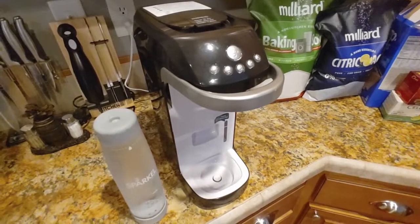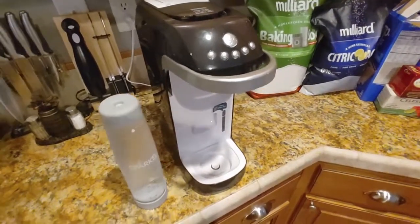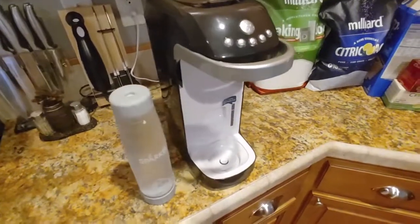Hey everyone, welcome back to Honest Try TV. This is Jason, and today we're going to review the Sparkle Beverage System.